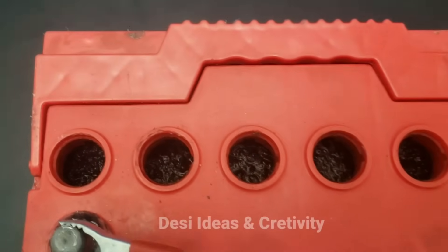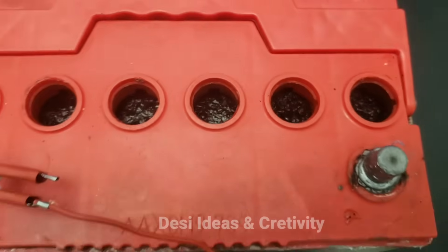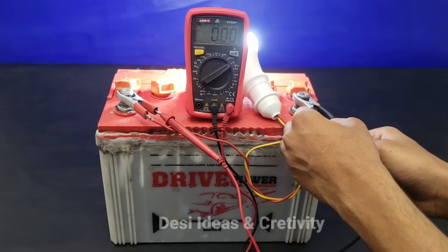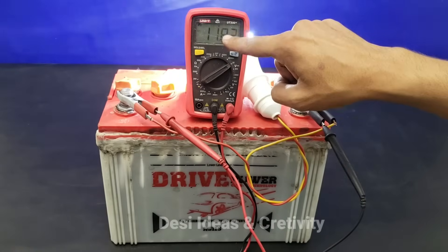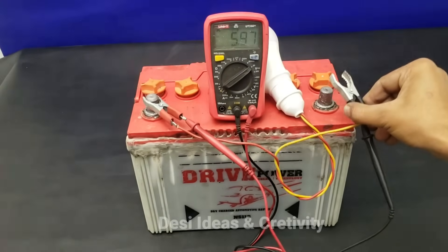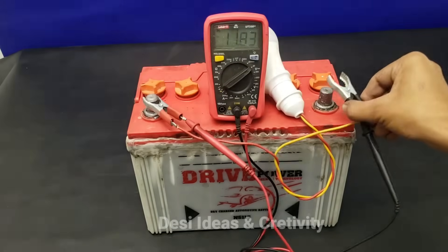You can charge it and run 3 or 4 bulbs on it for 5 hours. You can see when we light the bulb the voltage drops, but when the bulb is off the voltage is 12 volts. You will not need to repair or buy a new battery — you can use the same battery in a very good way.